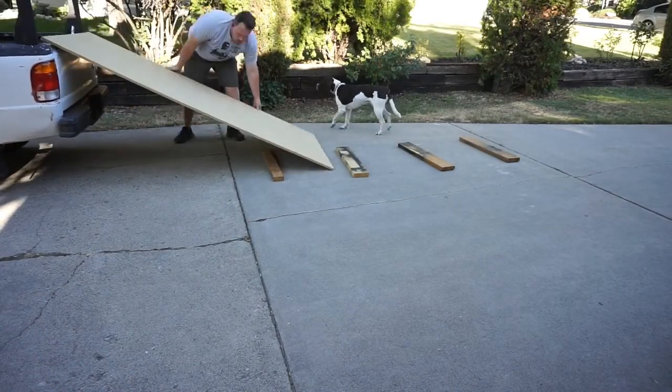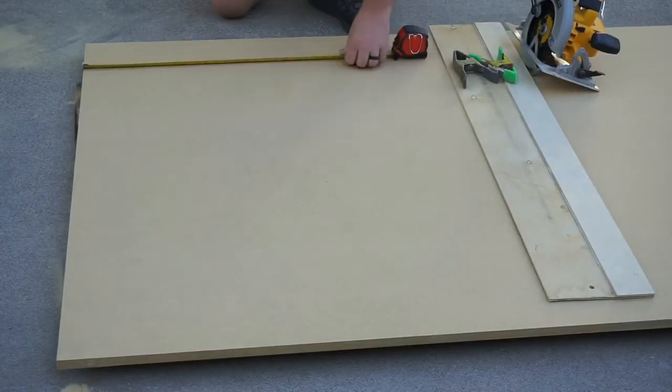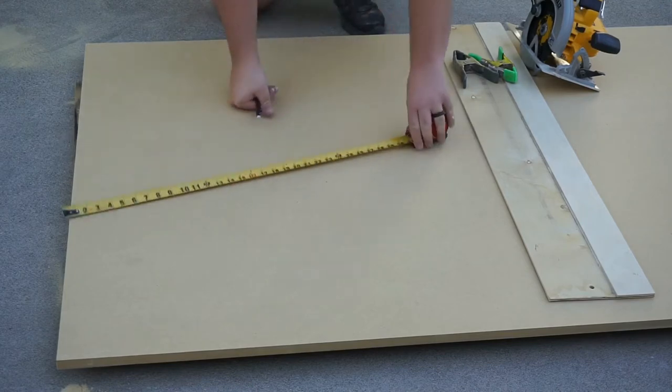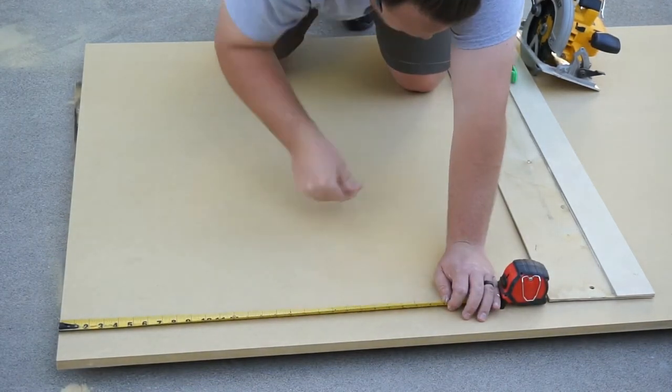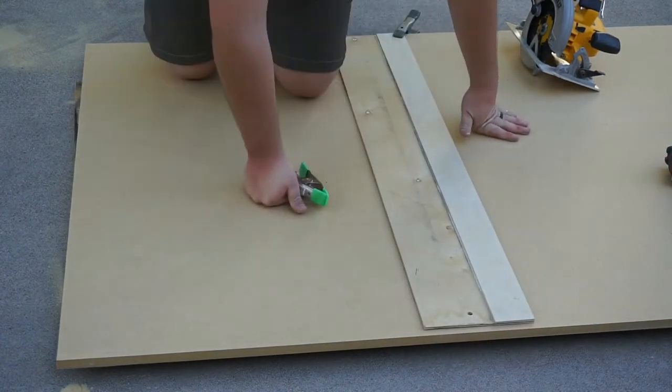This is the MDF I mentioned earlier. It's a 4x8 sheet, 3/4 of an inch thick. And I'm cutting it outside because this stuff makes a huge mess. It's also a lot easier to cut into smaller pieces and then take it to the table saw.